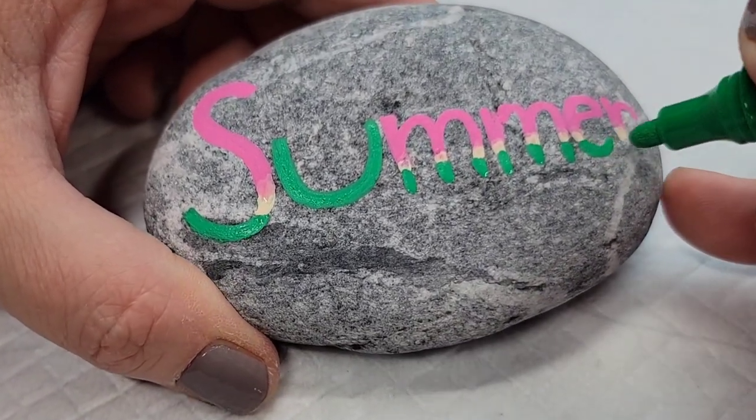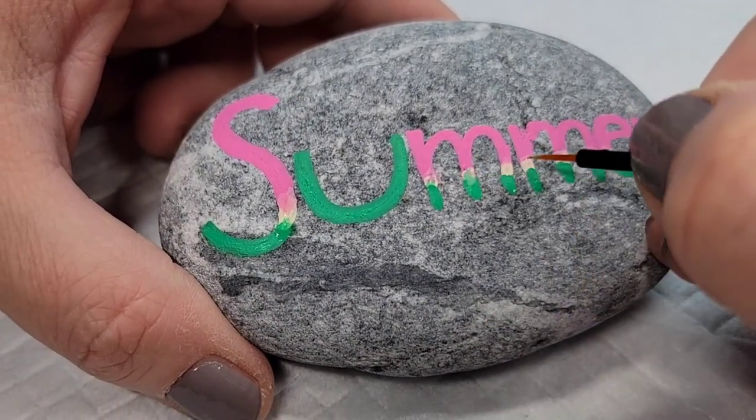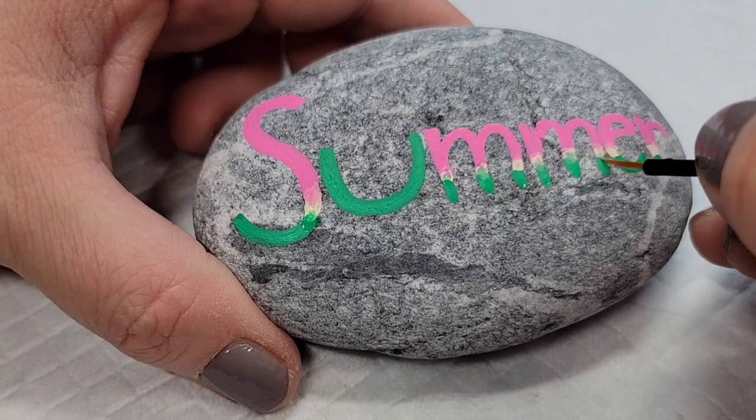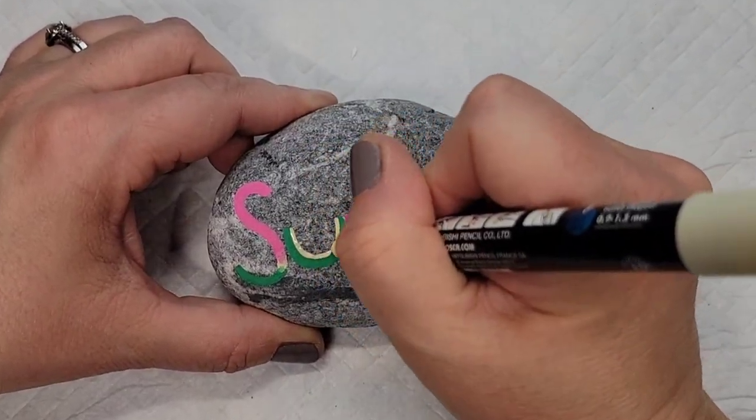That 'U' is instead going to be a slice of watermelon for 'summer', and again I'm going to kind of blend the colors together with that disposable eyeliner brush so they don't have a hard line — just making them soft and blended.